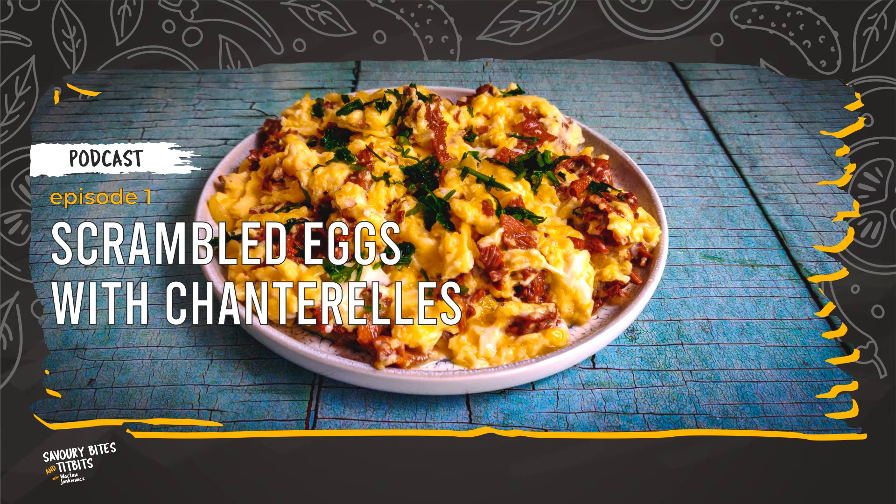Peel the onion and chop it finely. This allows the onions to cook quickly and infuse the butter with onion flavor when cooking. Crack the eggs into a bowl, making sure you don't add any bits of shell, and beat the eggs with a fork. I don't beat the eggs too heavily at this stage — I like to just break the yolks. You can add a splash of milk at this stage too; this will give the eggs a looser consistency, so it's a matter of personal choice. The final piece of prep is to finely chop the parsley and set it aside for adding at the very end to garnish the dish.